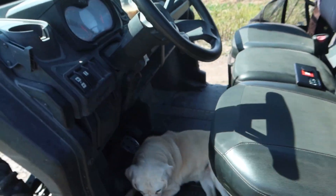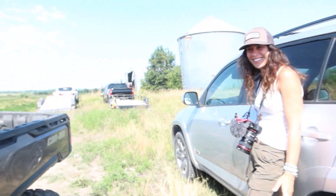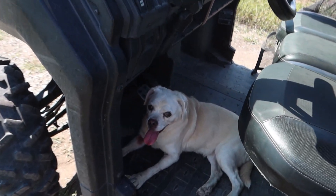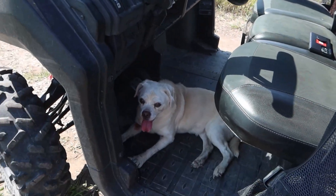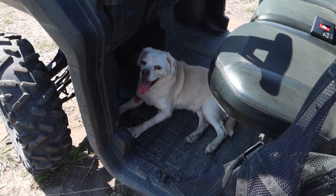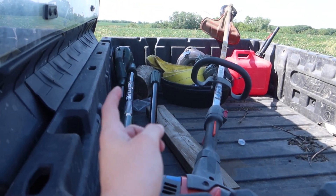Okay, I said I'd give you behind the scenes, so you're gonna get it. This random dog just shows up and makes himself right at home. We're trying to film and he's panting very loudly. We gave him some water and he barely drank any, so that's his own fault.